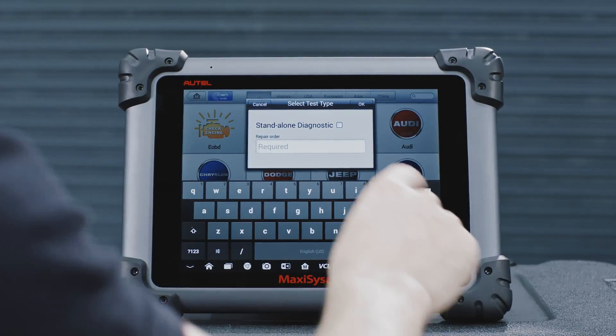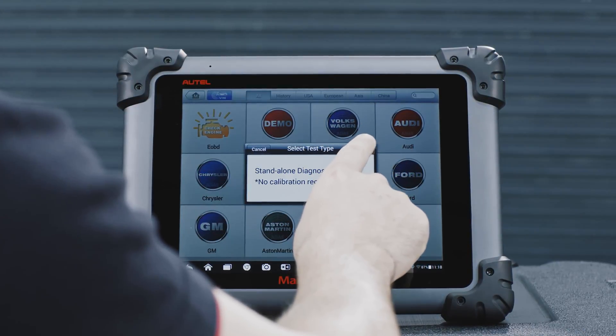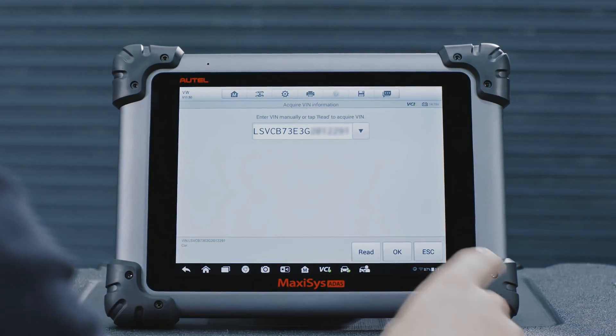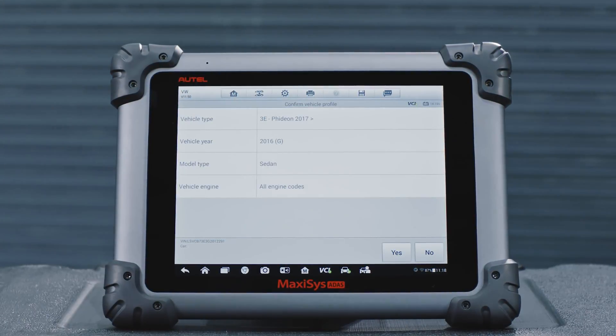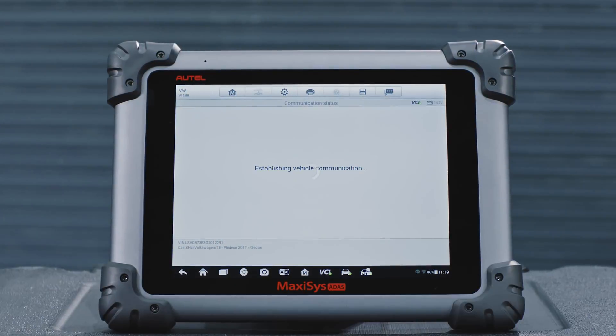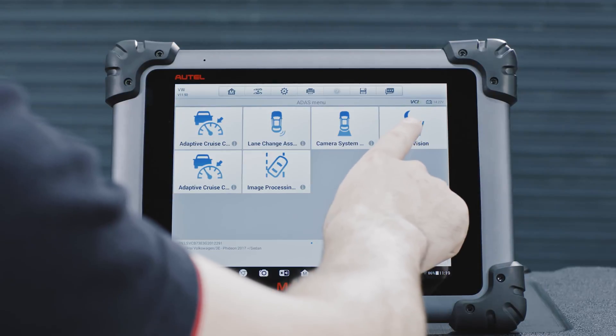Tap the Auto VIN button on the upper left of the screen to read the vehicle's identification number and identify the vehicle model and equipped systems. Confirm the vehicle model and select ATIS calibration, then select night vision system.